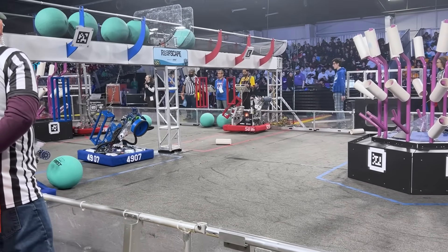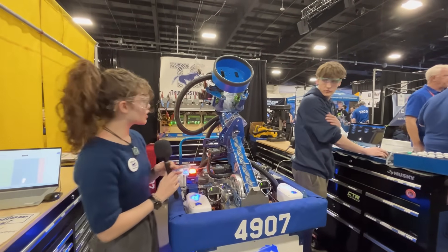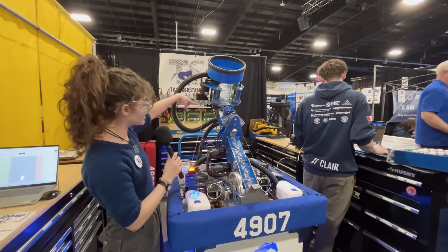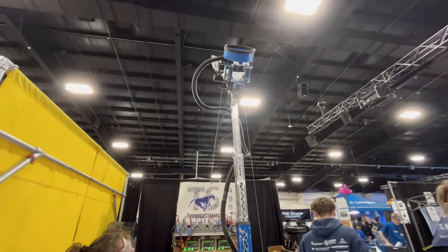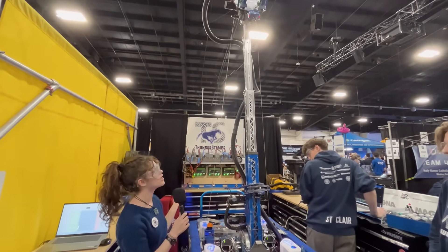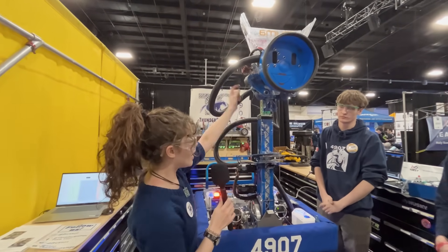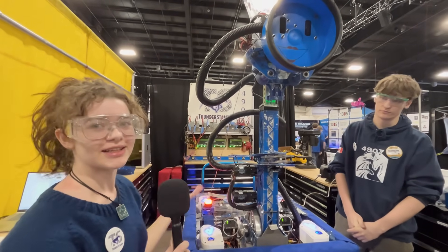We also have the different stages of the elevator. We use both the shoulder and the arm to help us with angles. First we have the loading angle — this is how we go to the coral station for intake. Then there's L4, which is our second highest extension. The highest is the barge, but for safety we can't go that high off the field. Then there's L1, where we actually use our climber — we intake the coral and shoot it right into the reef.